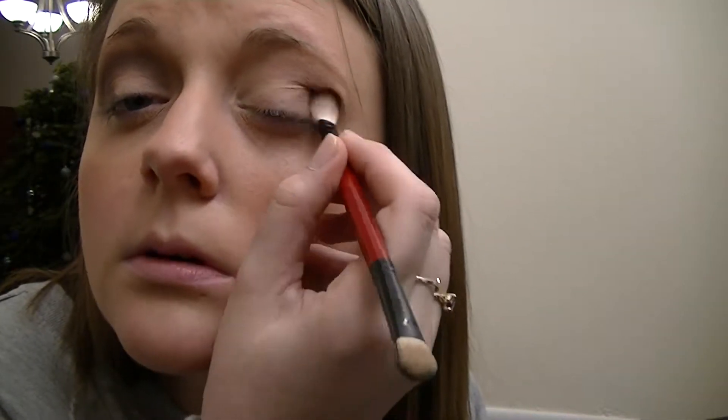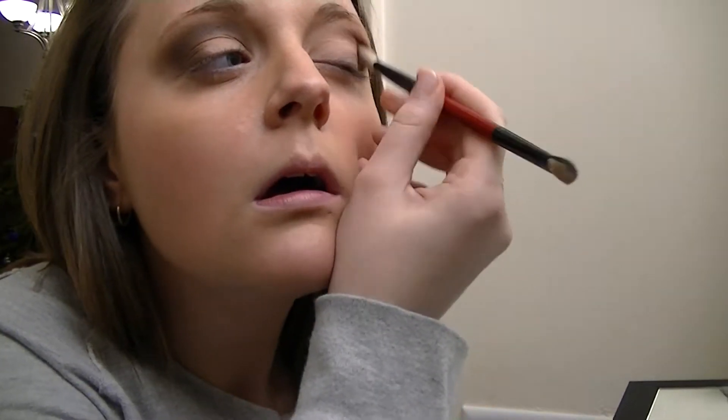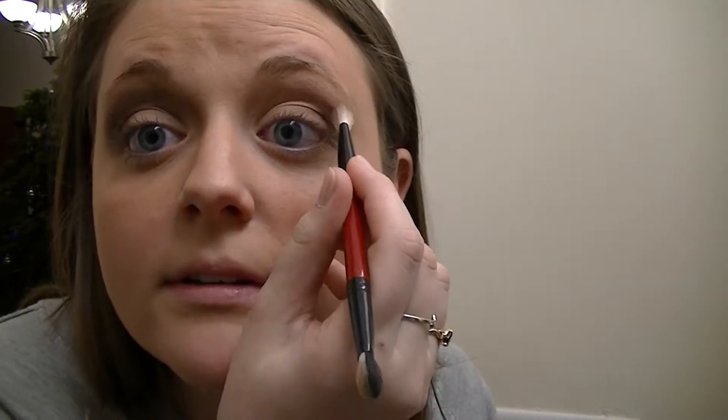So I'm going to move on to the next eye. Doing the same thing - of course I make a mess but it's okay. I went a little far over on that one but I can fix it after. I'm trying to use the mirror and also make sure I'm in camera sight so you guys can see what I'm doing.